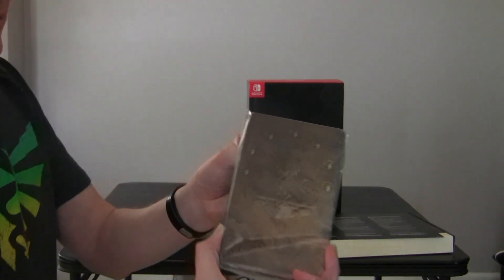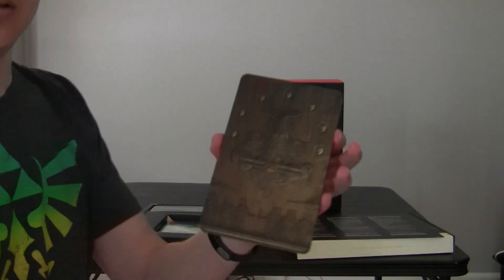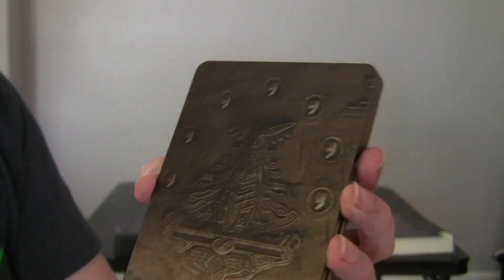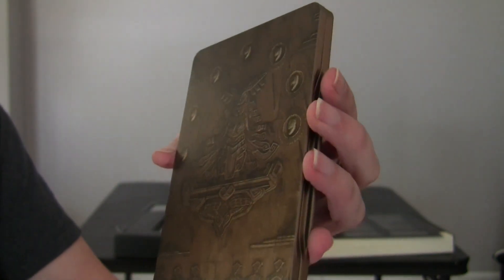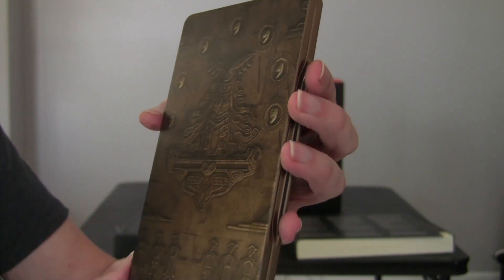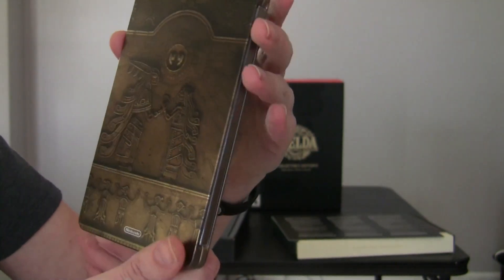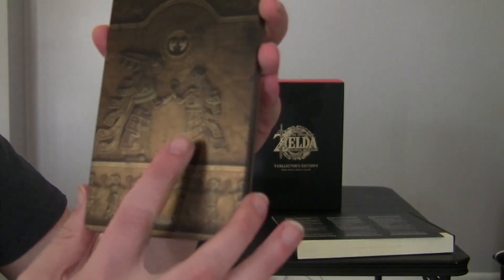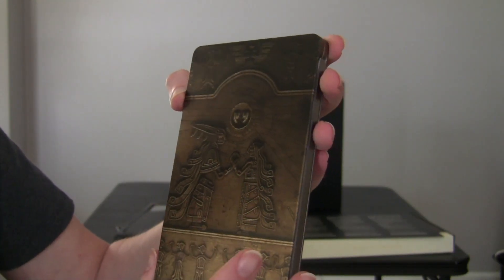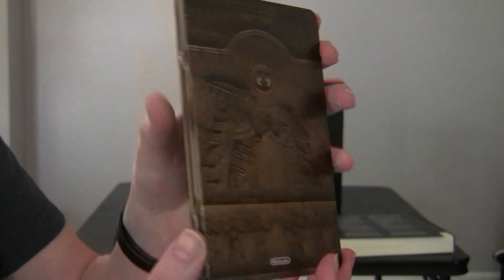We got the steel book, steel case - that's pretty cool. Got a nice shiny metallic look to it. Of course it is, it's a steel book. You have some symbols here of some patron - maybe it's one of the goddesses again. And this might be Zelda herself over here, maybe taking something or making some sort of pact with someone.